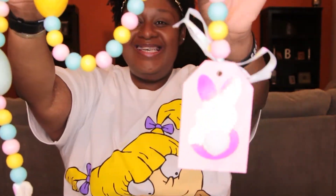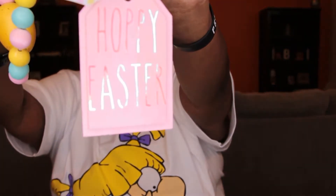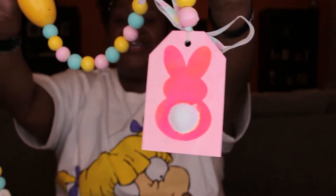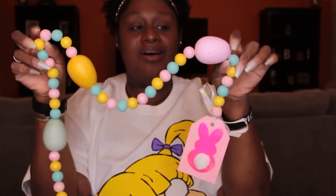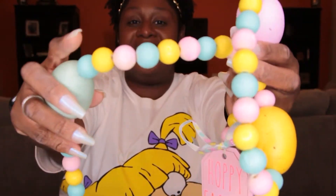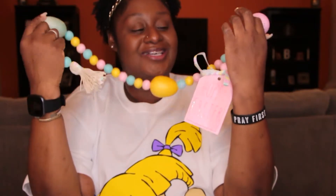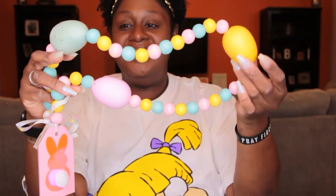All right y'all, we are fully complete with our Easter themed garland. Here she is! Look at this tag — one side is a bunny, the other side says 'Hoppy Easter.' So stinking cute. I love how the eggs came out. We've got the same color eggs as we do the beads. The little tassel — absolutely adorable. This is so stinking cute, one of my faves so far. I really enjoyed doing the Valentine's Day one, but this one with the eggs on it, y'all — so stinking cute. I absolutely love it.